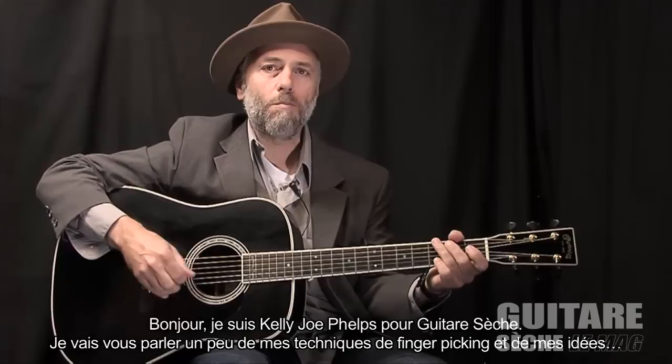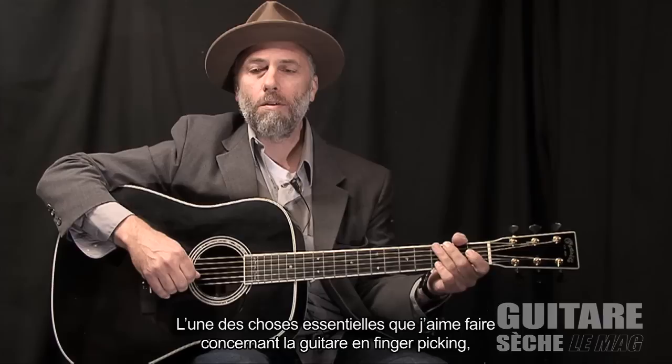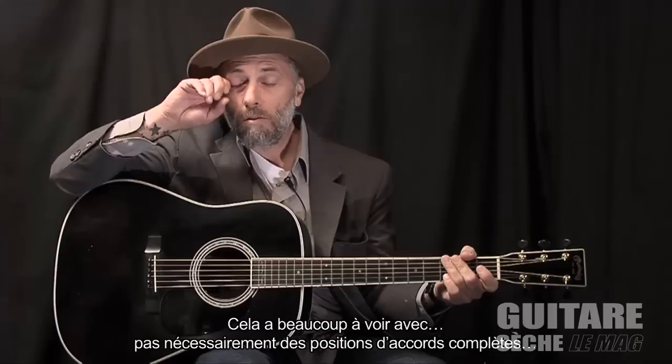Hello, I'm Kelly-Joe Phelps for Guitar Sesh, and I'm going to talk a little bit about my finger-picking techniques and ideas. One of the primary things that I like doing with a finger-picking guitar is improvising melody lines while I'm playing bass lines with my thumb.